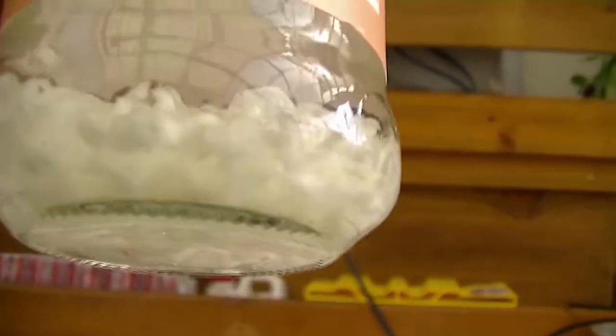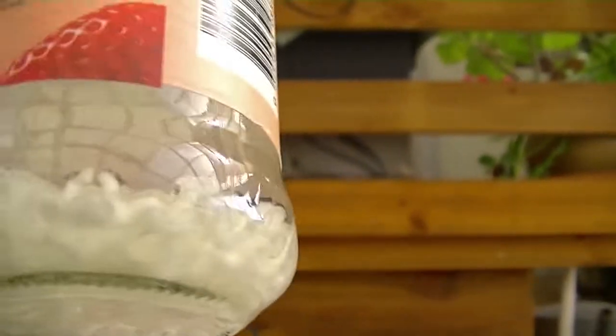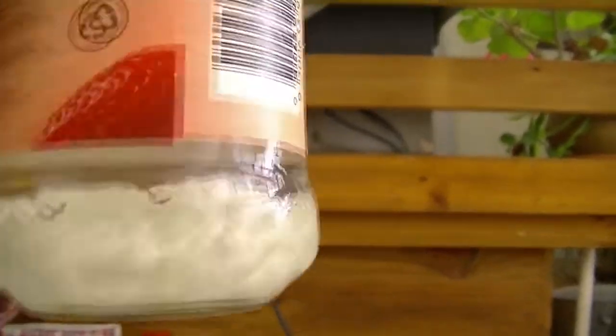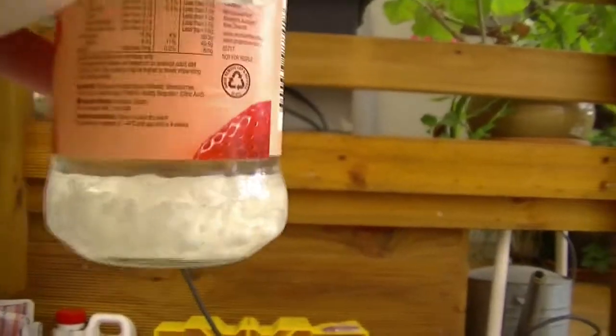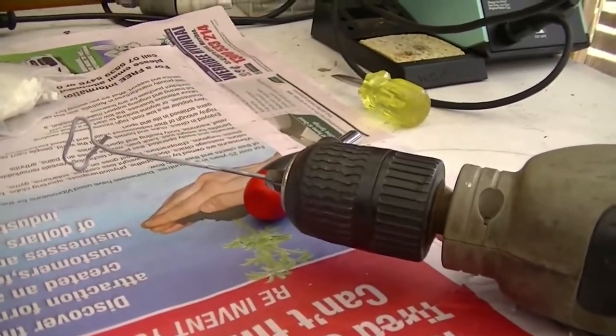About 10 minutes have passed and you can sort of see the pearls have swelled up and absorbed some of the acetone. I think it's about ready for me to mix. Looks like it's the consistency of snot. I've got the drill with the bent coat hanger, I'll whip it up.